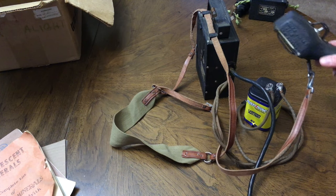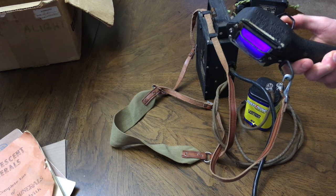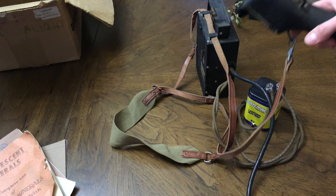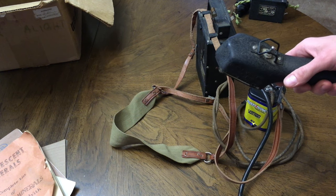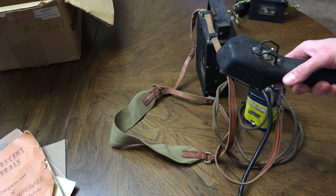All right, well, anyway, that's about it for this one. Thanks for watching and discovering what we had in this vintage mineral light box. Hit subscribe for more neon-related videos. See you next time.